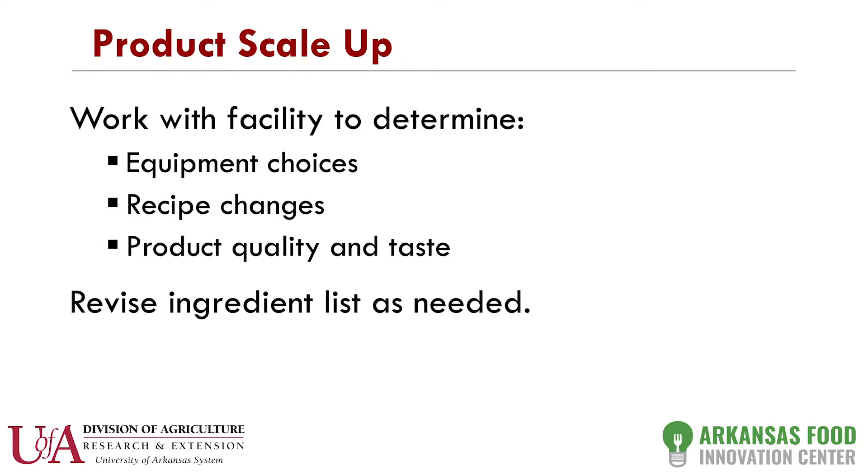After that, we will do a product scale up. We've predetermined what equipment you're going to use, train you on it, and show you how to sanitize that equipment. Typically when we do a sauce, we do about 10 gallons. The primary purpose is to see if it turns out like it did in your test batch — are the particles the same size, does it taste the same? Not everything scales up in a linear fashion, so if needed we would revise your ingredient list and remake that scale up batch.